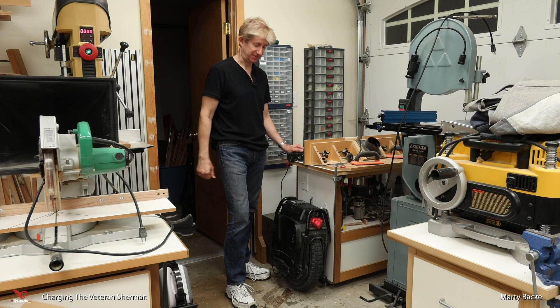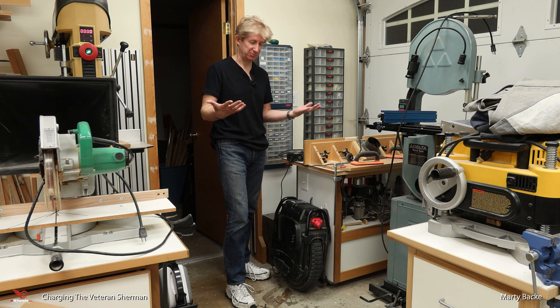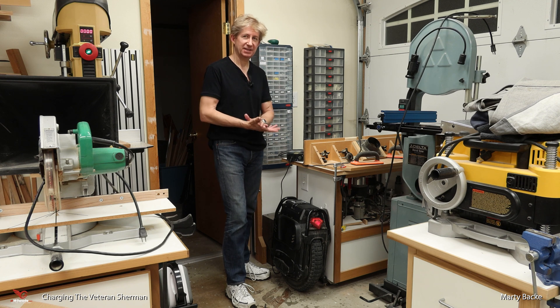Time to charge up the veteran Sherman. I thought I'd just walk you through the simple process. There are a couple of interesting aspects to this, and I'll give you an idea of how long it takes to actually charge this monster up.